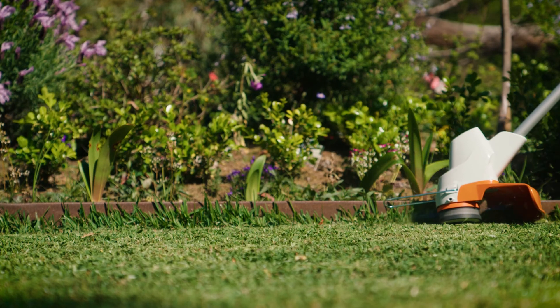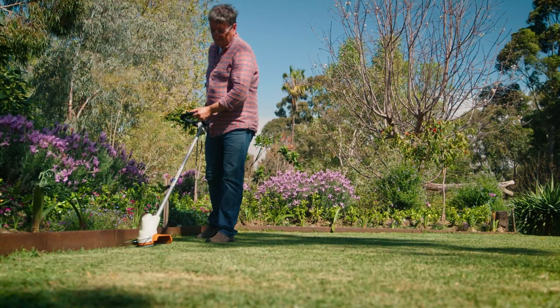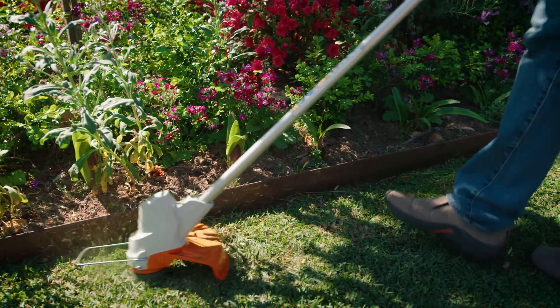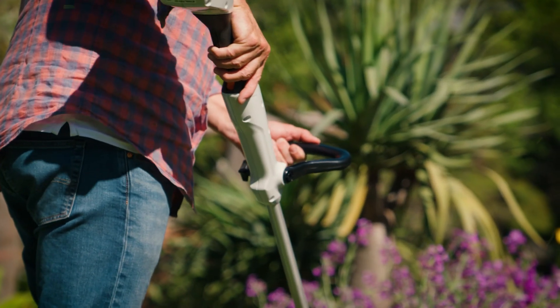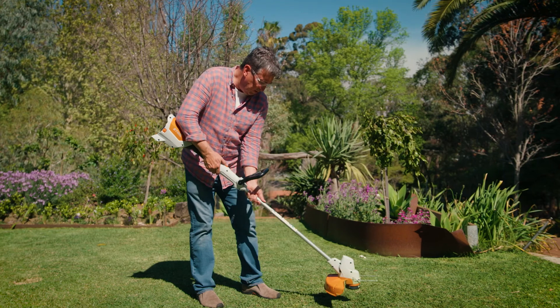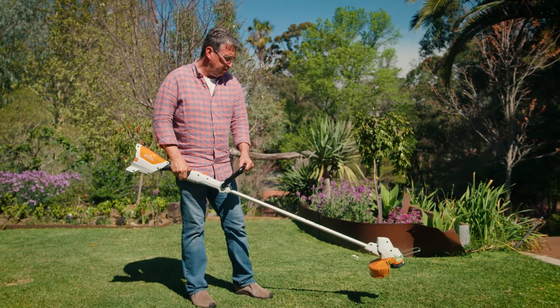The FSA 57 grass trimmer is perfect for maintaining lawns and edges. The cutting circle is about 280mm and the even balance of the trimmer makes precise cutting a breeze, meaning you can have the perfect edge every time. The trimmer has a soft handle and adjustable shaft at the touch of a button for those of us who are vertically challenged, and the handle can be adjusted without having to seek out the right tool from your toolbox.